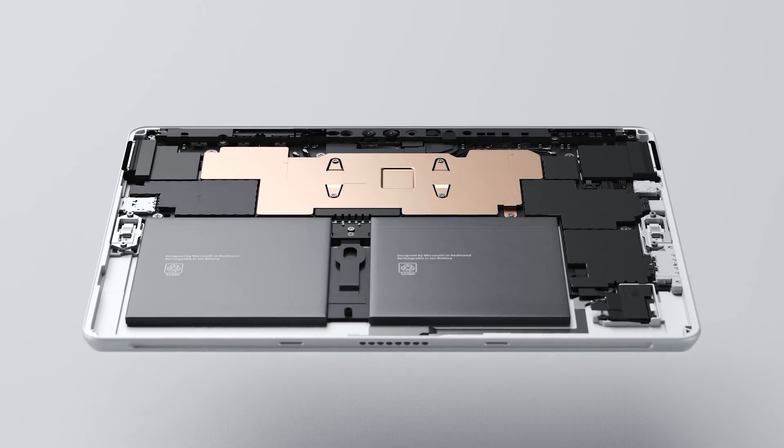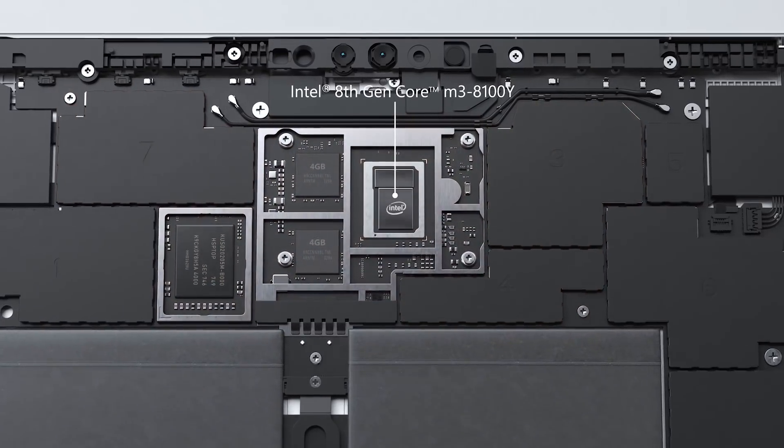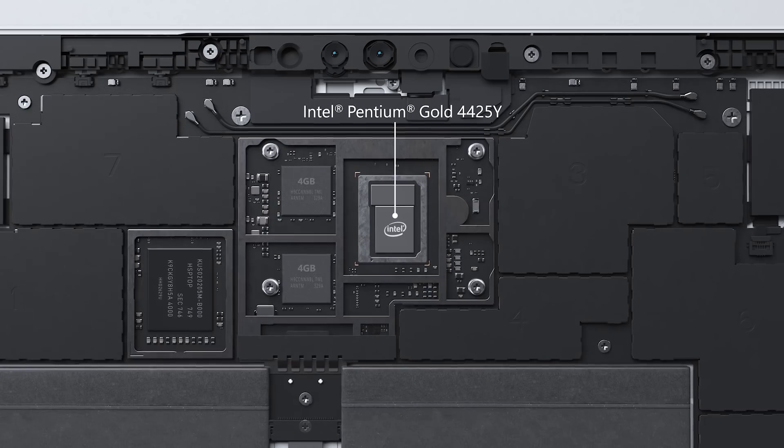Surface Go 2 adds an optional Intel 8th generation Core M3 processor that is 64% faster than Surface Go, as well as an Intel Pentium Gold option.